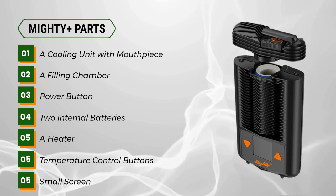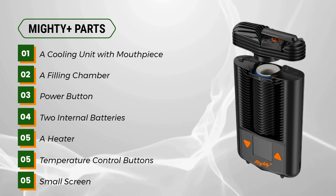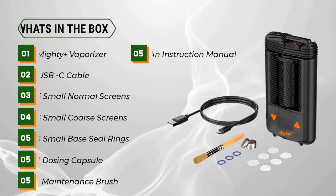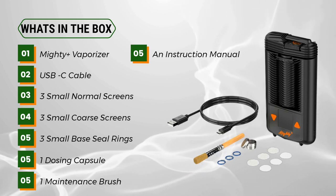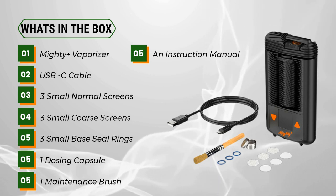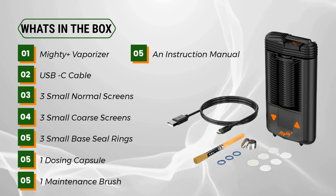The unit also features two internal batteries, a heater, temperature control buttons, and a small screen. What's in the box: MYD Plus vaporizer, USB-C cable, three small normal screens, three small coarse screens, three small base seal rings, one dosing capsule, and one maintenance brush.